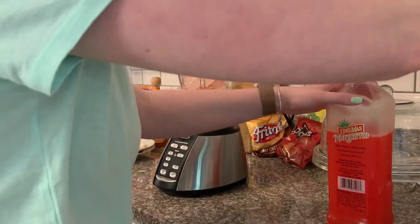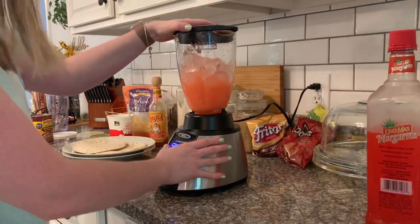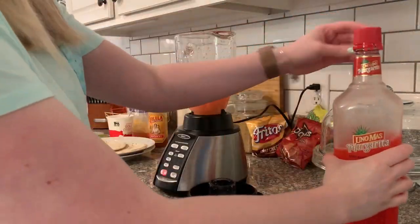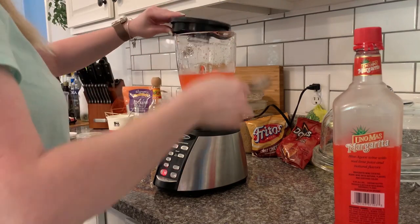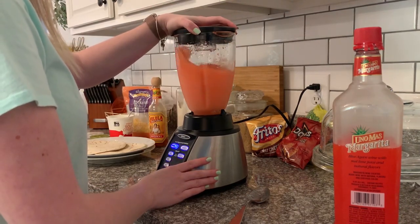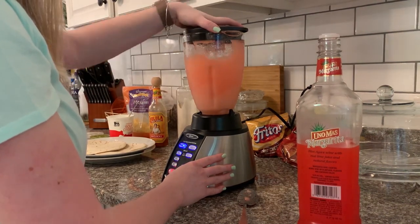Now we are going to move on to my favorite part of the dinner, which was margaritas! I always love a margarita when we have Mexican food. I believe we found this margarita mix at Walmart — it's more like a wine cooler, it doesn't have any tequila in it. So if you are not a liquor fan, you can go find some of these already pre-made. You just add it to your blender with ice if you want it frozen — I've also had this on the rocks and it's really good as well.